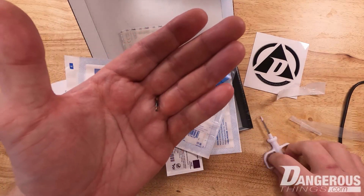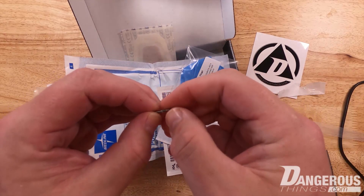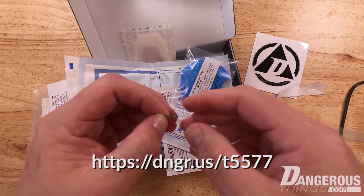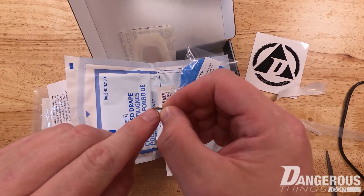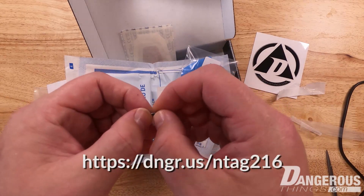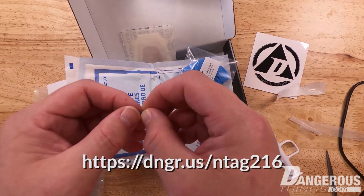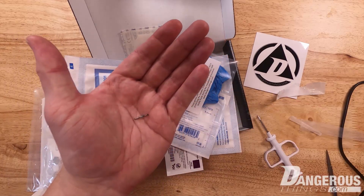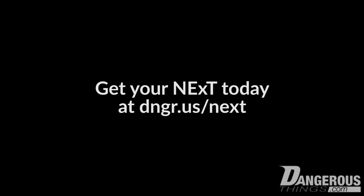And that is it. So this is the actual NeXt. One side is the low-frequency T5577 chip — a very interesting and cool chip, with more information in the links in the description below. And the NTAG216 chip, which is a really great high-frequency ISO 14443A and NFC Type 2 chip you can program with NFC applications. This is the NeXt unboxing — I hope you enjoyed it. The site might be called Dangerous Things, but remember, safety first.